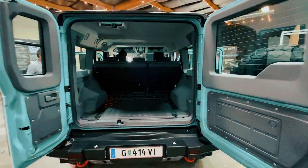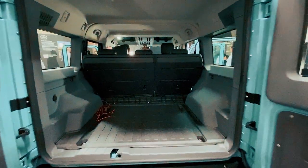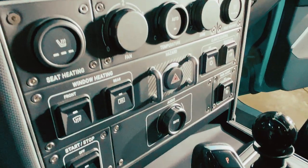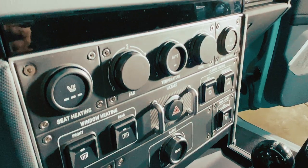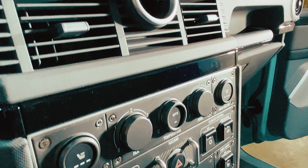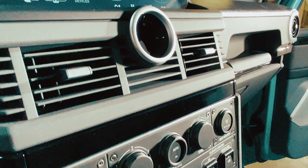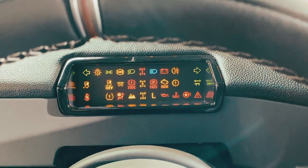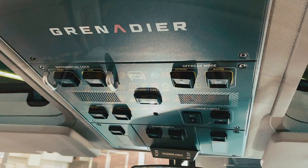Hello, I'm Scott Brady with Expedition Portal and Overland Journal and I have my first opportunity to sit inside a finished Grenadier interior. Now we all know the off-road capabilities and the outdoor features of this truck because we've seen it, but this is our first chance to sit inside it — and that purpose-built, functional exterior, all of those off-road features extend into the interior as well.